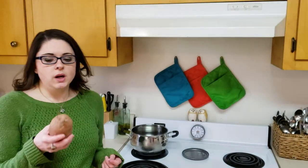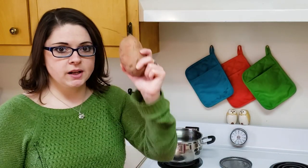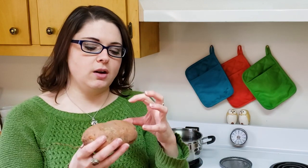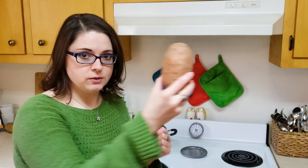It's kind of important to start with cold water — put your potato in the cold water so the temperature of the water and the potato come up together. That way you don't end up with an overcooked exterior and an undercooked interior. Alright, potato in the water — step one complete.